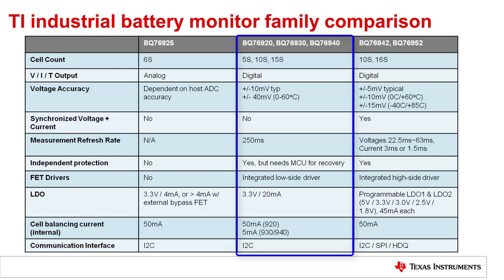The BQ769X0 family includes several protection features for voltage and current, and will control low side FETs to protect the battery when protections are triggered.